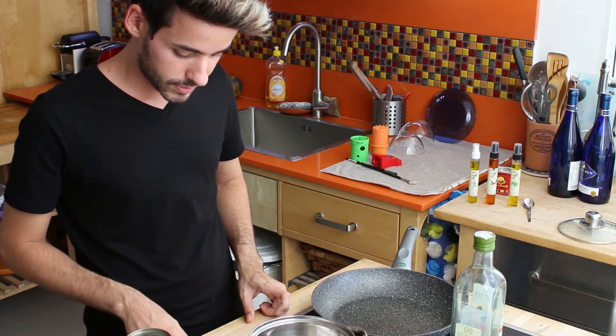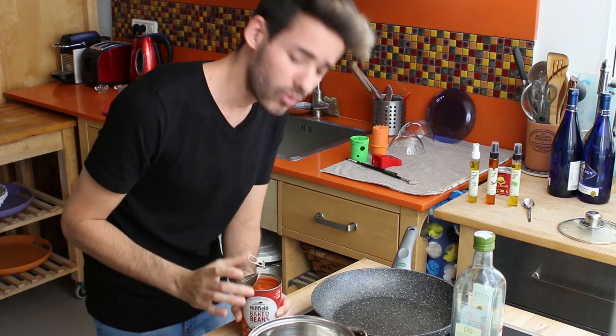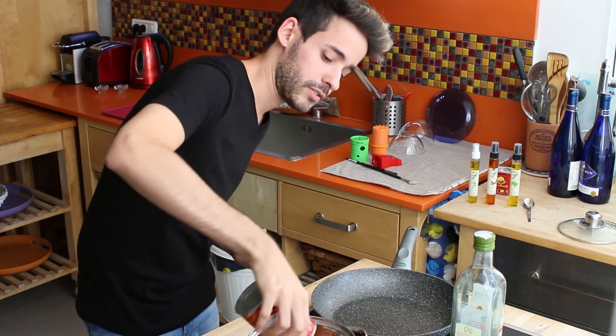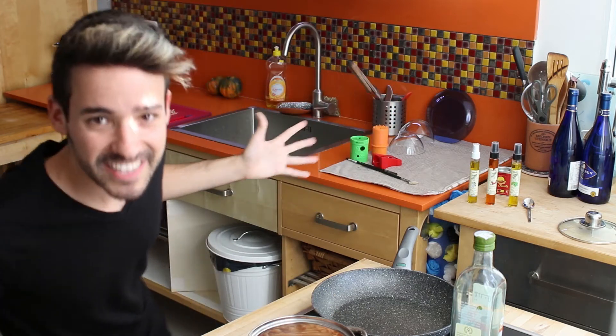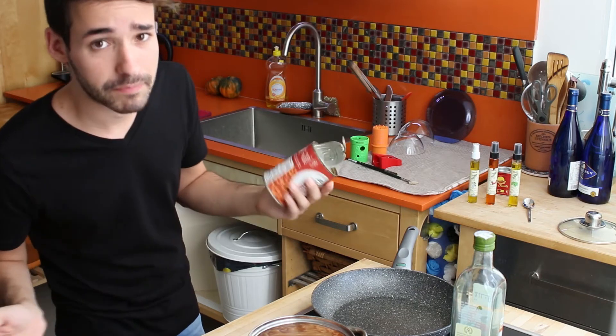I'm just gonna turn the stove on. I love the gravy. What you don't wanna do is strain it because you need the gravy when you bake the beans, actually. It's really tasty. I love the smell of it. I love red beans — actually, I love canned baked beans.